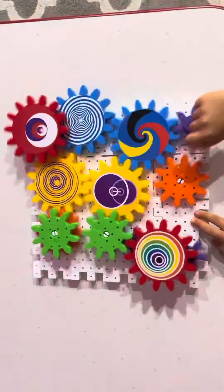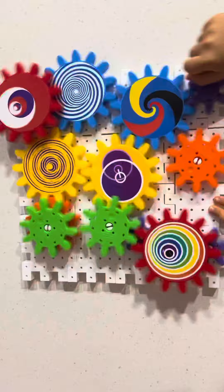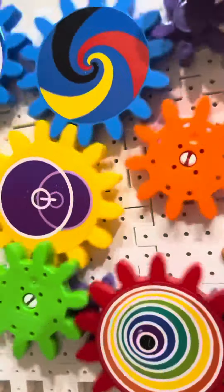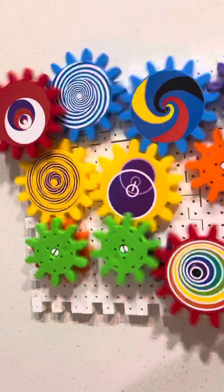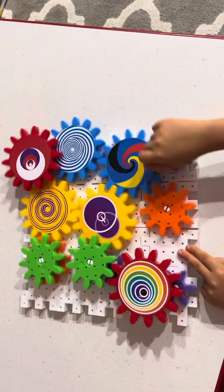Let's go to the other side now. Look at all these gears going. Is it cool? Yeah, I think it's cool. Yeah, there we go.